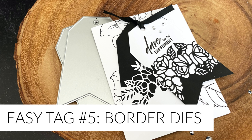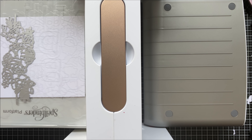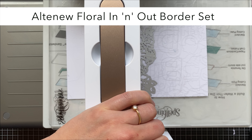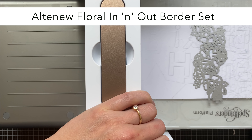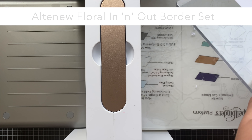The last technique for creating easy tags is using border dies. I'm cutting one out of white cardstock and one out of black cardstock and using the gorgeous In and Out Floral Border set from Altenew, running it through my die cutting machine. You may want to use a metal shim with this one because it is quite intricate. Once cut, I grab my tag dies, line them up so there's enough solid area of cardstock still for easy gluing, and run them through the die cutting machine again.